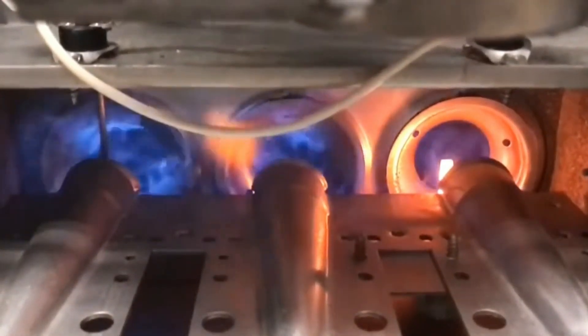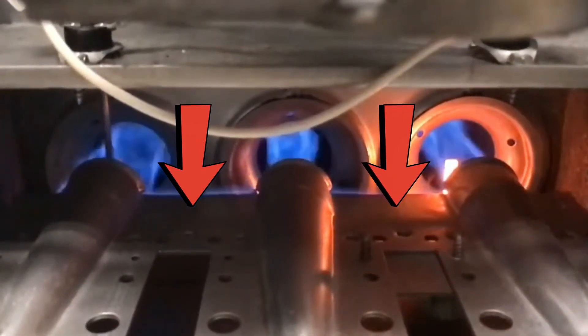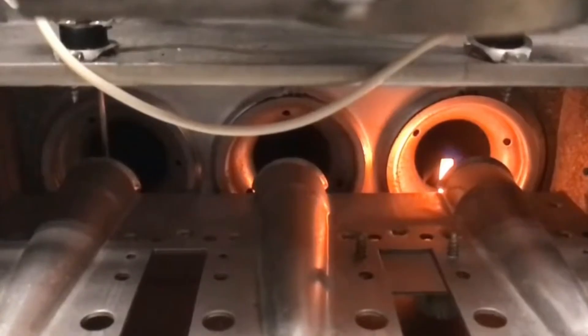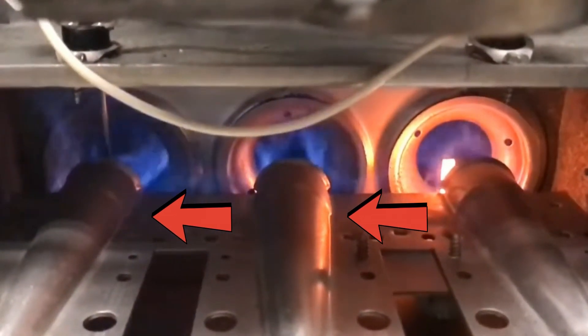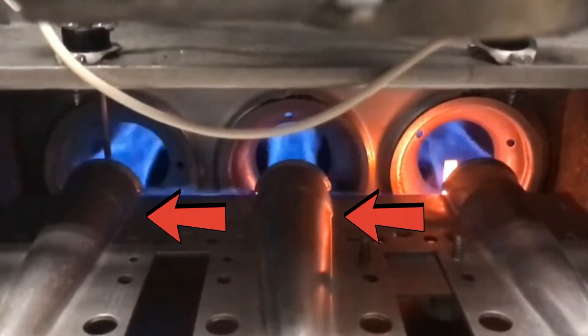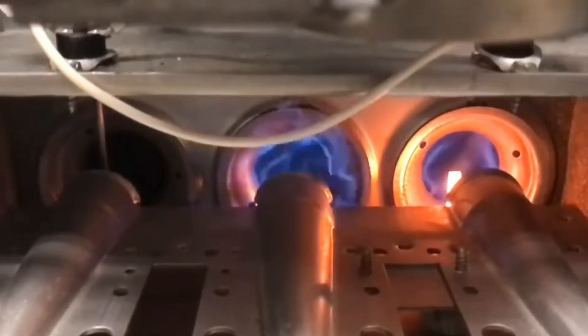Once your gas valve opens, your first burner should fire up. These burners have burner jets with wings in them — the gas and flame travel along these wings to light up each successive port. If there is crud and rust inside these wings, the gas and flame will not be able to travel, and you'll end up with only one port firing up while the others don't. That means you'll need to take these jet ports out and clean them off.